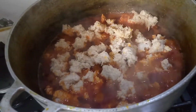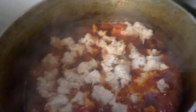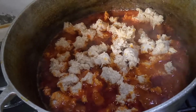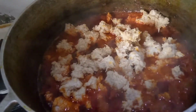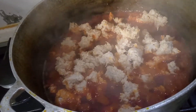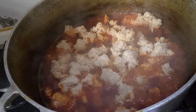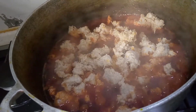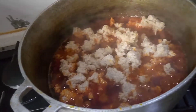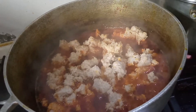We are done cutting the egusi in. We have to cover this pot for about three minutes and then come back to turn it. Once you finish cutting your egusi inside the fried tomato, don't turn it — let it steam for three minutes. Remember, before you do that, add a little bit of your stock water so you will not burn the egusi.